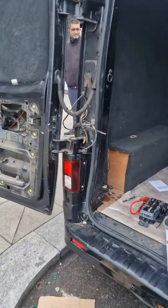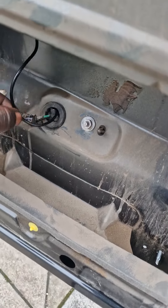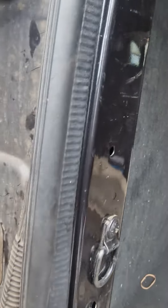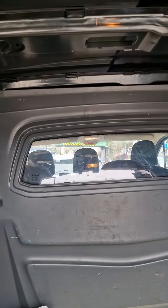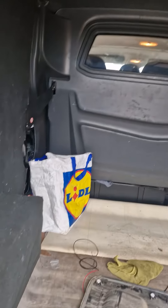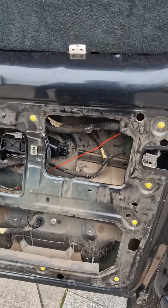The rear camera came in through this grommet here, went through there, I put it through this loom, and it's gone all the way along the headlining all the way to the front where you can see it's coming out — those two wires at the top — and then it goes to the fuse box in the passenger fuse box.